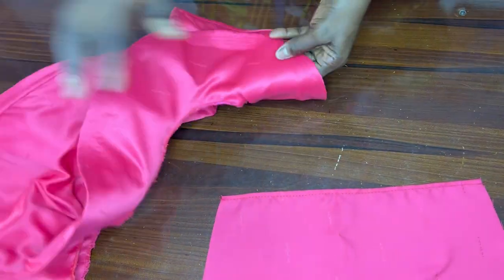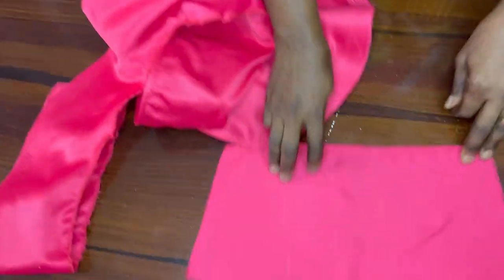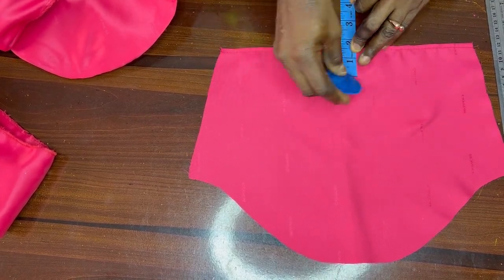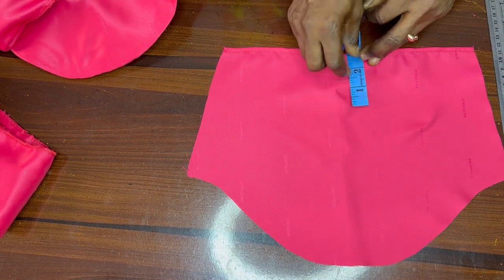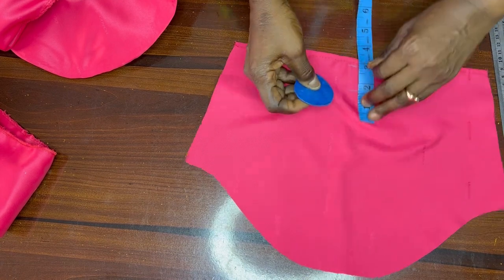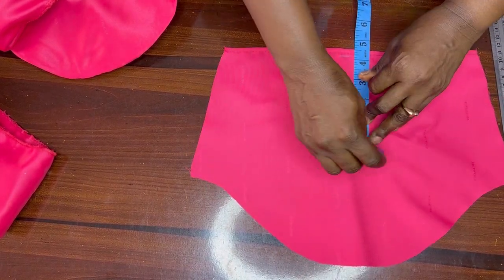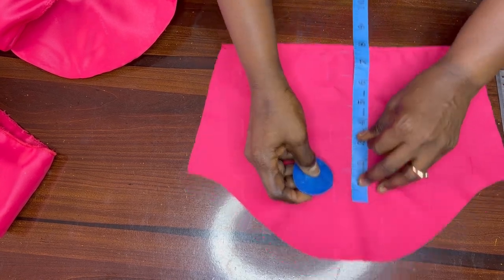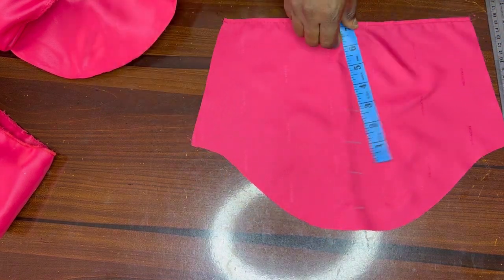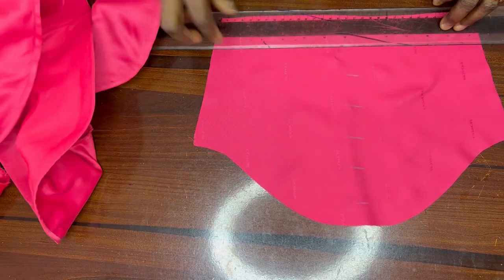So the next thing we want to do now is to move straight to today's business: how do we place our flans on the basic sleeve? On your basic sleeve, you can measure up like 1.5 or 1 inch. After this line, I will mark like 1.5 inches through to the upper part and rule it. That will be a guide for me to know where to place my flans.